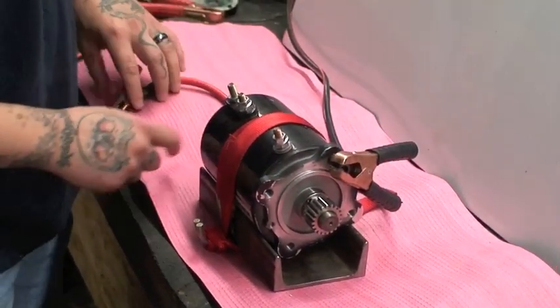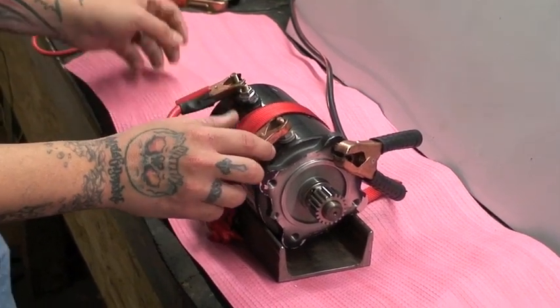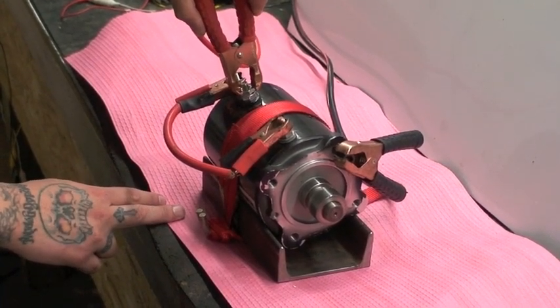We're going to run a jumper from F2 back to the armature, then put 12 volt power to F1. We will do the same thing, jumping from F1 to the armature and put our power to F2. You can see this motor is working.